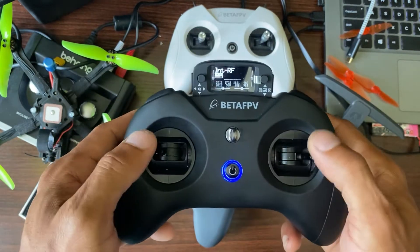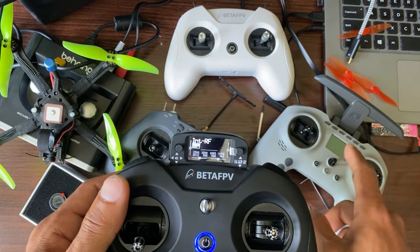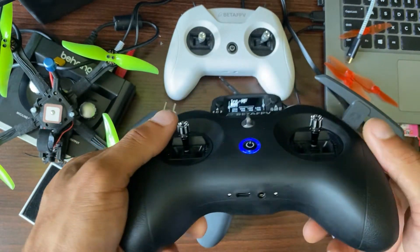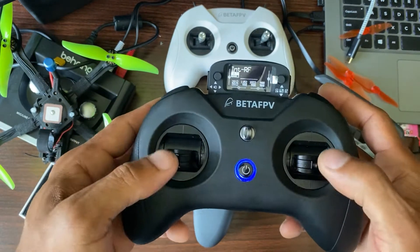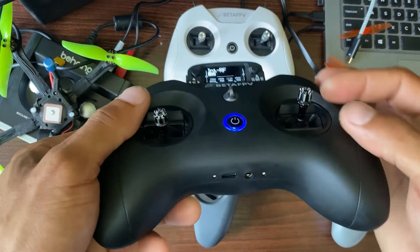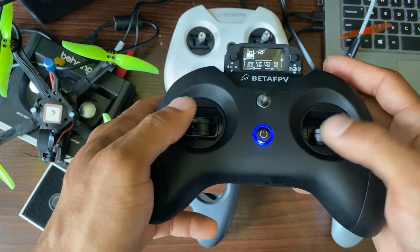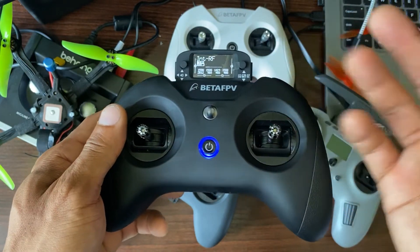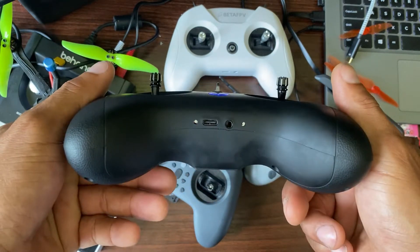The gimbals are adjustable — you can adjust the amount of tension on them, which is a great touch. I don't know if you can do that with the T Pro, but for this one you can, and I have it adjusted just the way I like it. You can also adjust the sticks up and down. By default they feel like they don't have that much throw, but you can adjust them out, and of course longer sticks give you more resolution — it actually feels better. It's a personal thing, but you have a lot of options for customizing this radio.